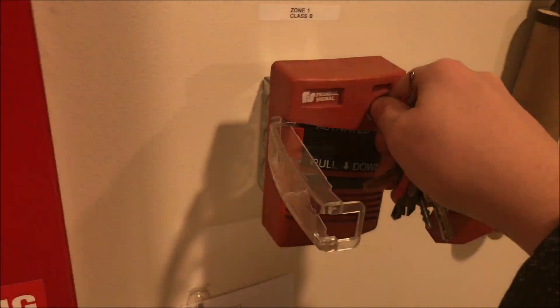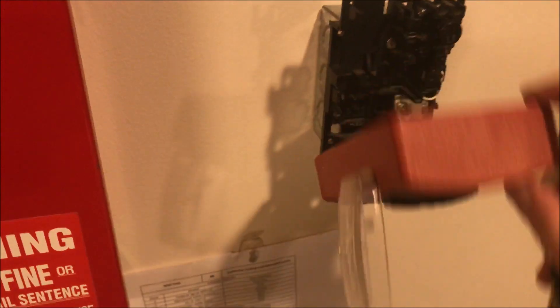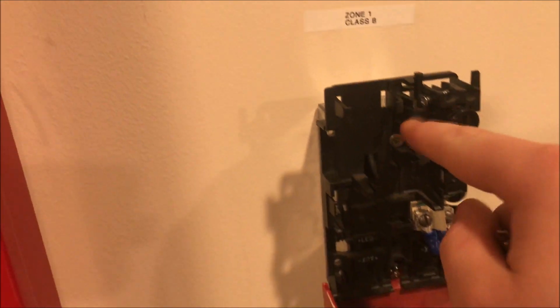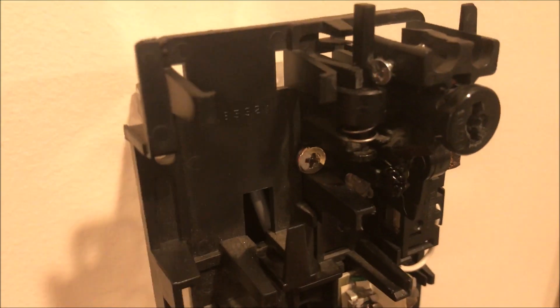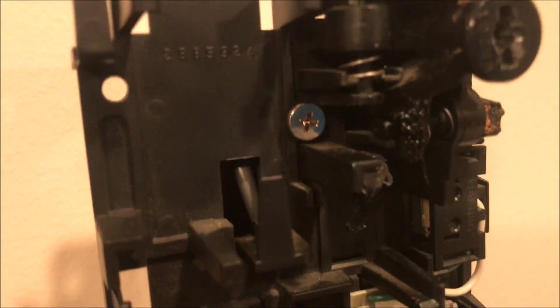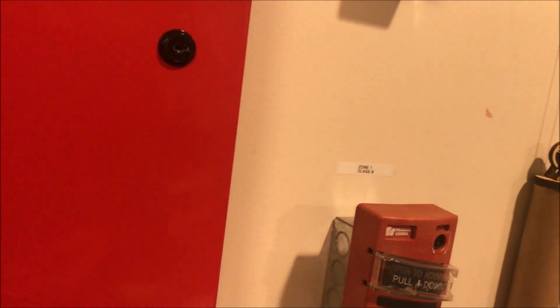I'll show you the inside real quick. Turn it open — and here's what the inside looks like. The parts that held the lock and the initiating mechanism had broken, but I was able to fix them by attaching a screw up there, and you can kind of see where I reprinted the part. It works beautifully — I've had no issues with it.